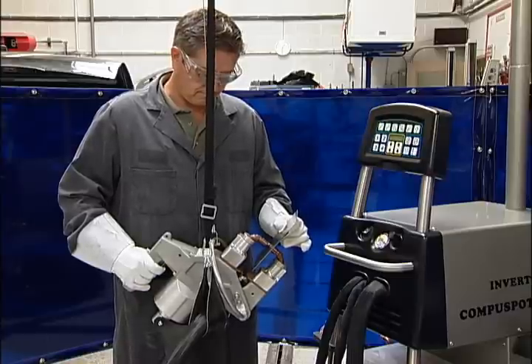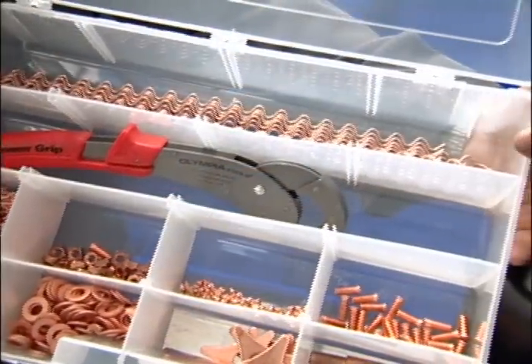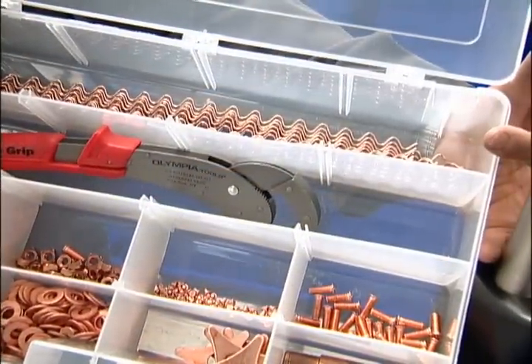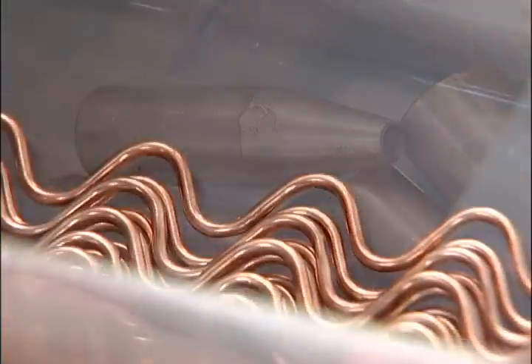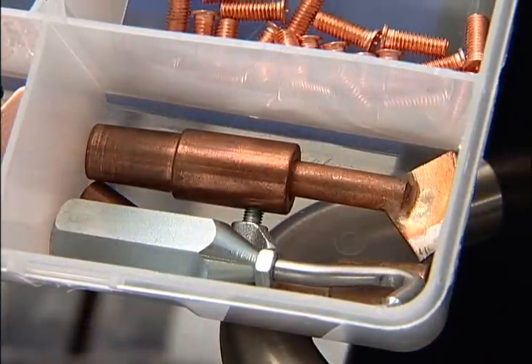The welder for this demonstration is the AMH CompuSpot 800HF. This unit is not only a resistance spot welder, it also has all the necessary attachments for nails, wiggle wire, molding rivets, spot shrinking, and more.